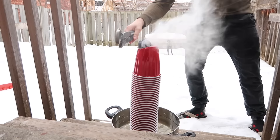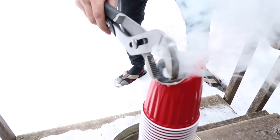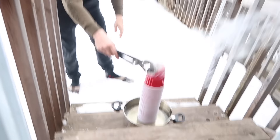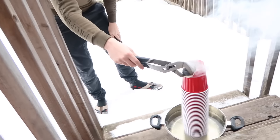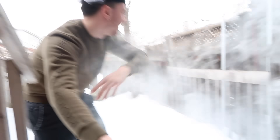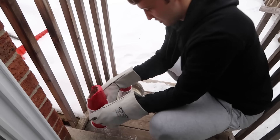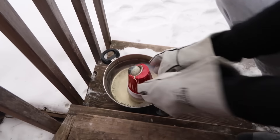Oh my god, look at that — it's falling! I'm sorry, I'm abandoning you. You're on your own, Sean. It's going, it's going. We're just gonna let that cool down for a little bit. It's still going. Pass those cups — it's outpacing me.